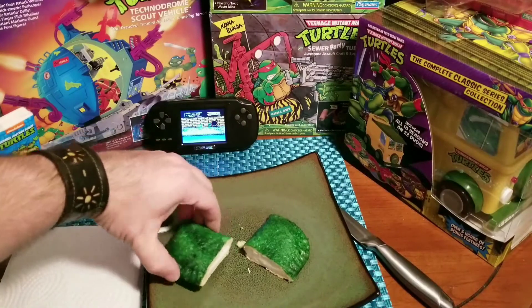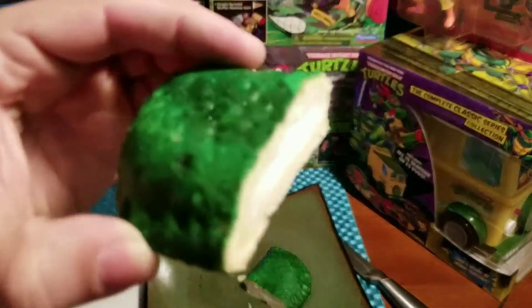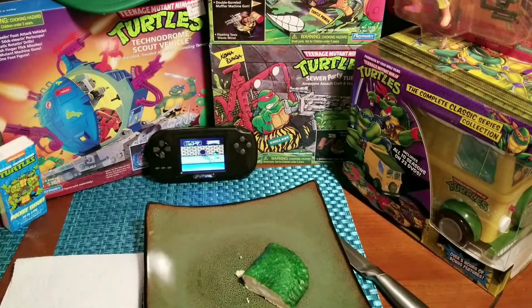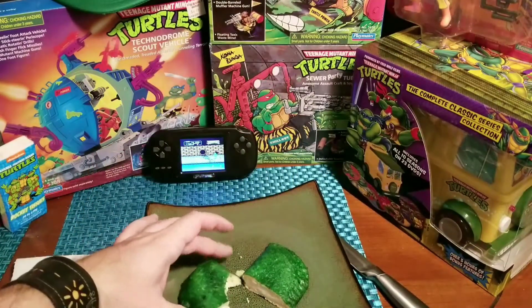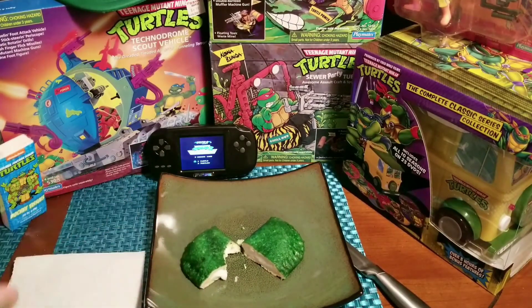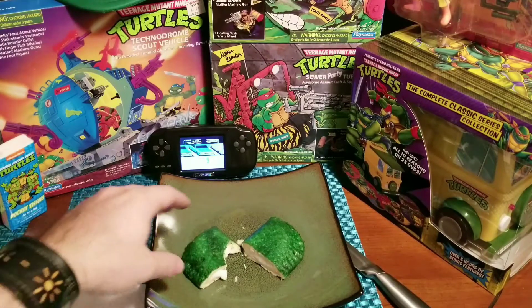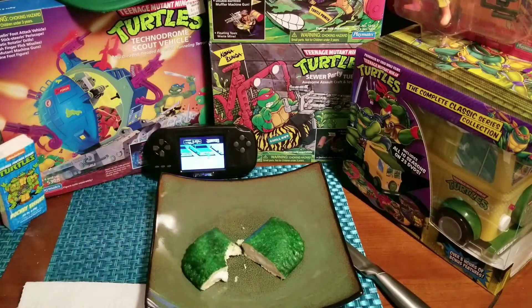Let's take a bite and see what we think. It's pretty good — it's like what I remember when I was a kid. You know, they don't sell the pudding pies anymore for some reason. They should — they better get on it.